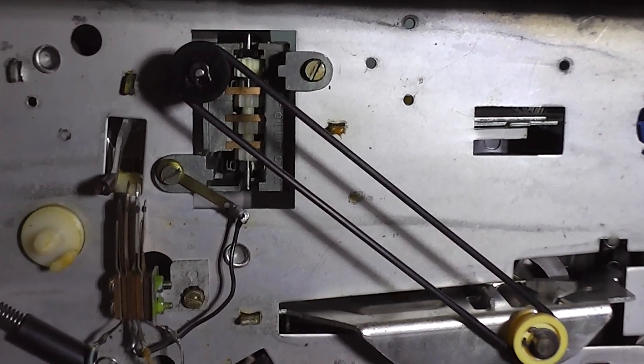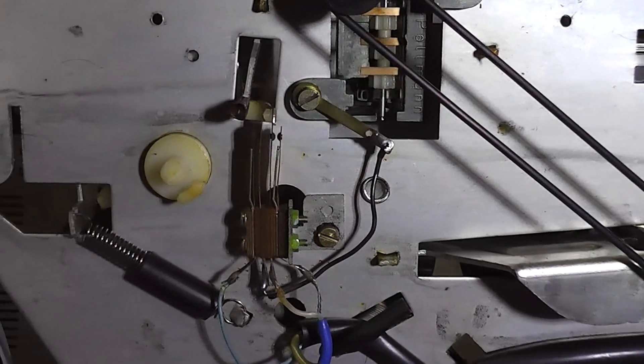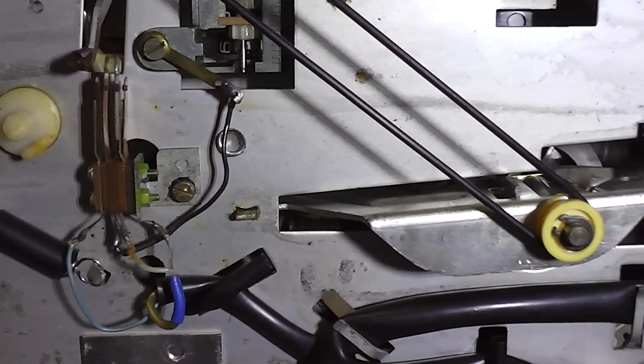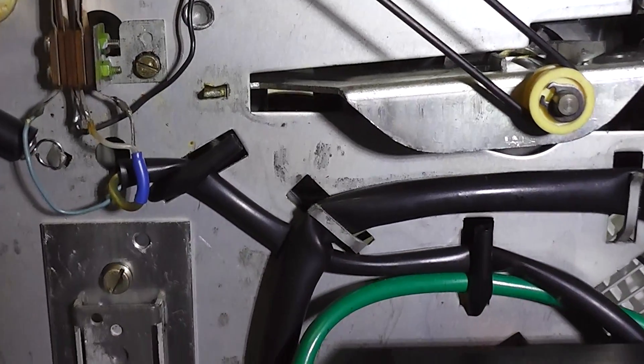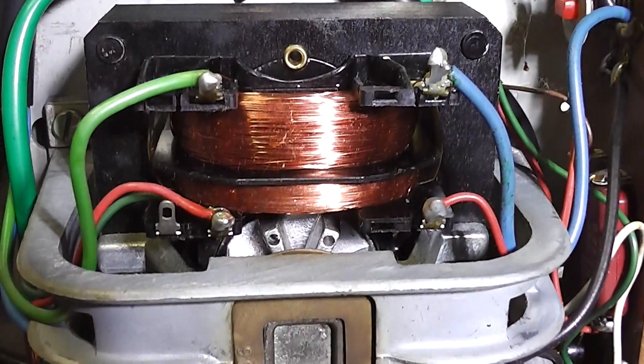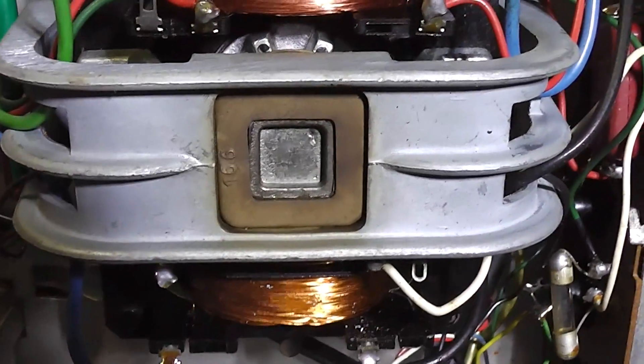We're now looking underneath the chassis. There's a tape counter, and I think that must be a mute switch — it's near the rewind playback control. Here's the motor, which is also a transformer; it's dual purpose, as it were.